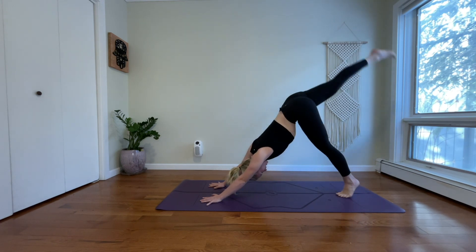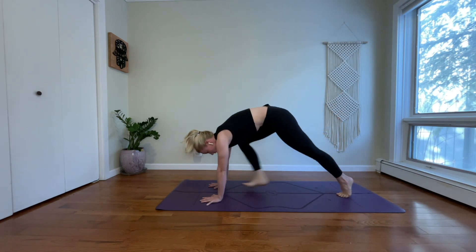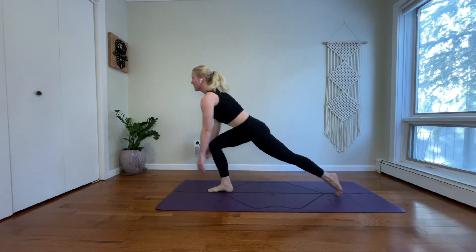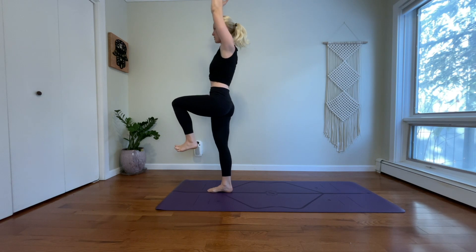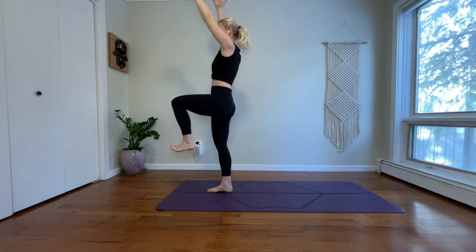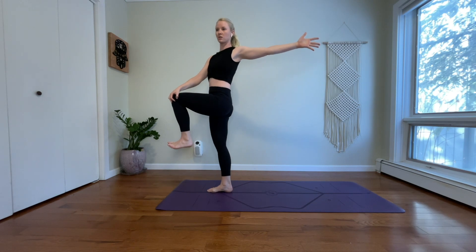Inhale, reach your right leg high. Exhale, low lunge — step your right foot inside of your right thumb. Ground into your right foot. Inhale, one-legged mountain: balance on your right foot, pick your left leg up, sweep your arms to the sky. Flex your left toes. Level your left knee with your thigh. Exhale, open arm twist to the left. Bring your left arm behind you.